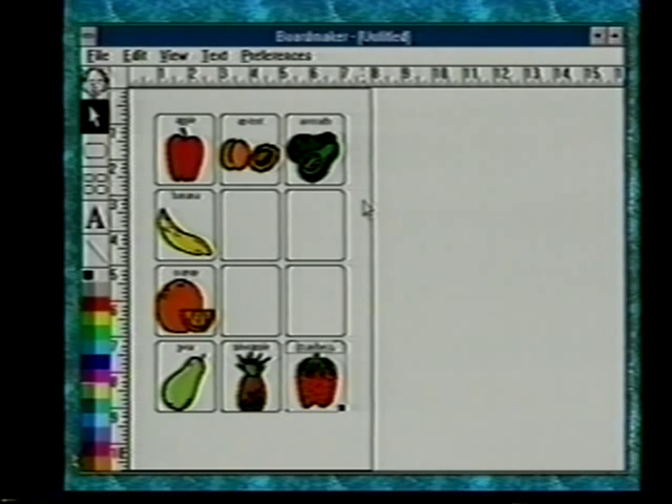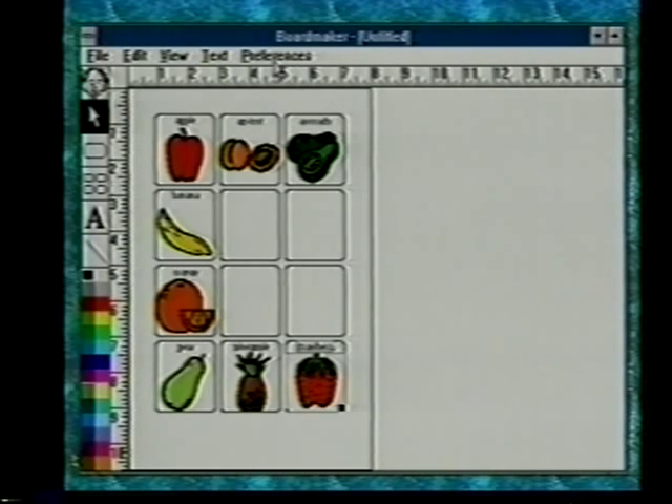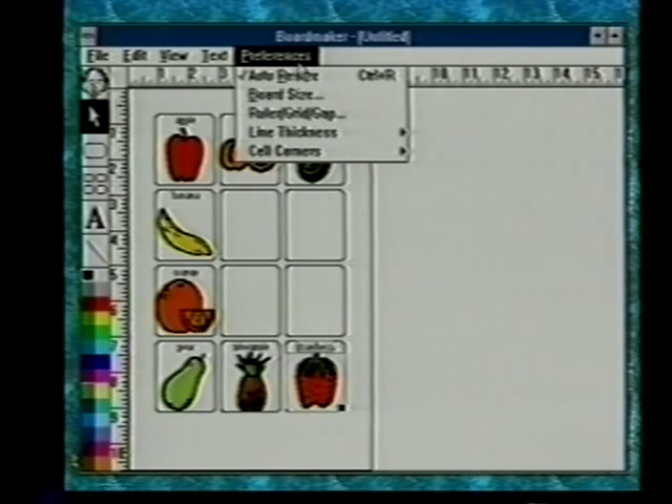These pictures are automatically sizing to the cell because of what we call auto resize. Under the preferences menu, there's a choice called auto resize, and you can see right now it's on. When it's on, clicking on a cell will automatically size the picture to fit the cell no matter what size picture you've brought in. The auto resize command also limits you to one picture per cell, so if you want to put more than one picture per cell, you have to turn it off.